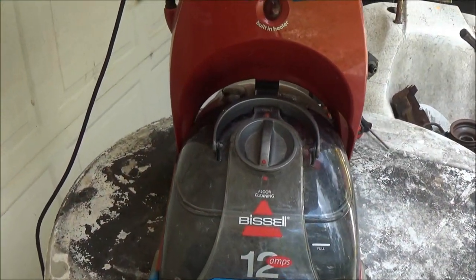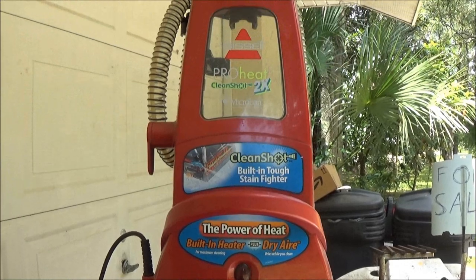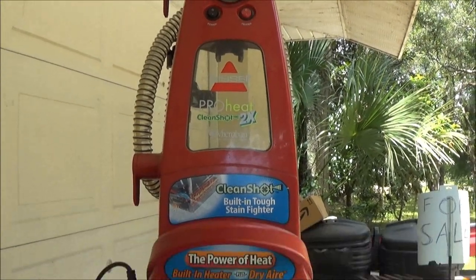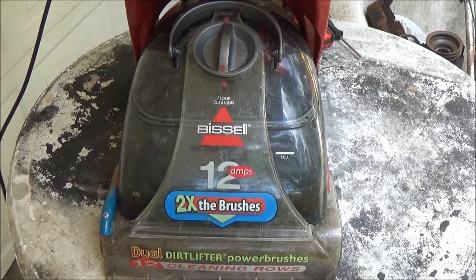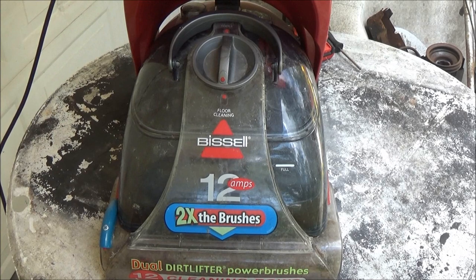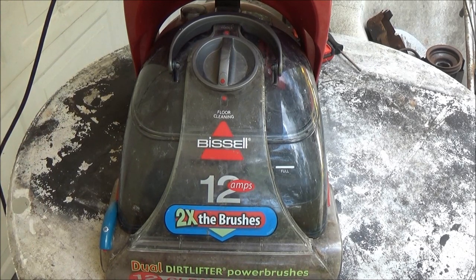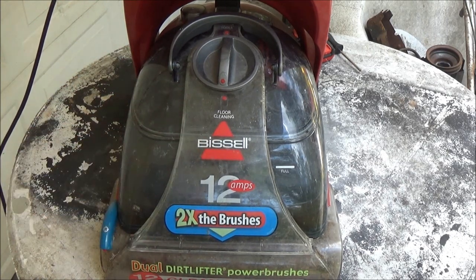If you remember in my last video, I got this free. And everything seems to work — the brushes turn and everything — but it's not spraying water out anywhere. So I'm either suspecting a clog somewhere, or maybe the pump's not working. But we're going to take this thing apart and find out why.